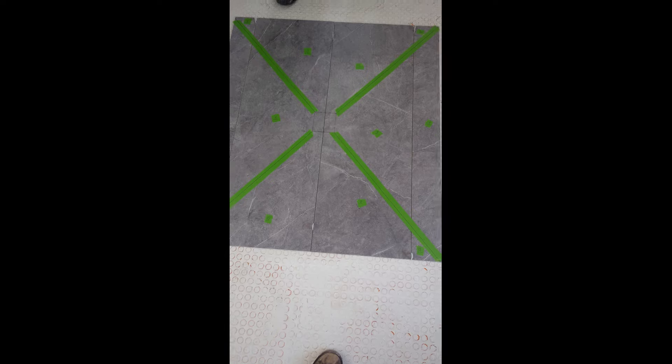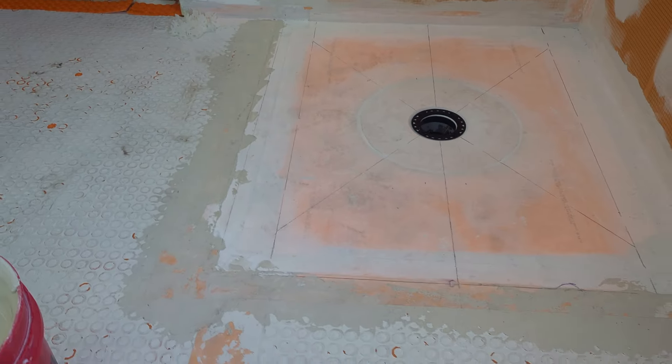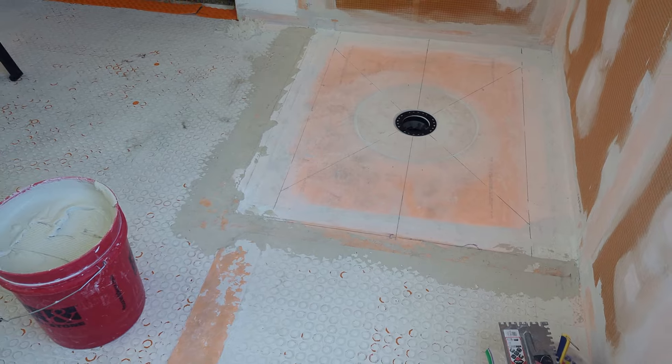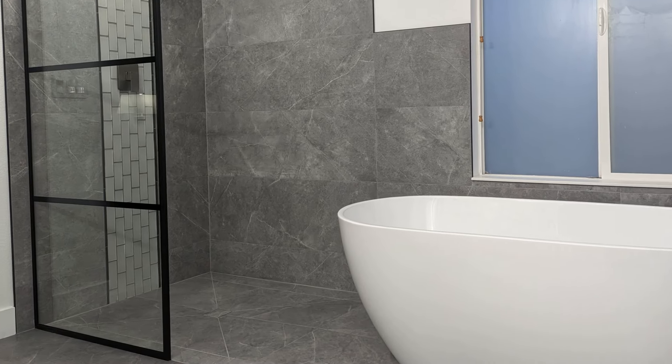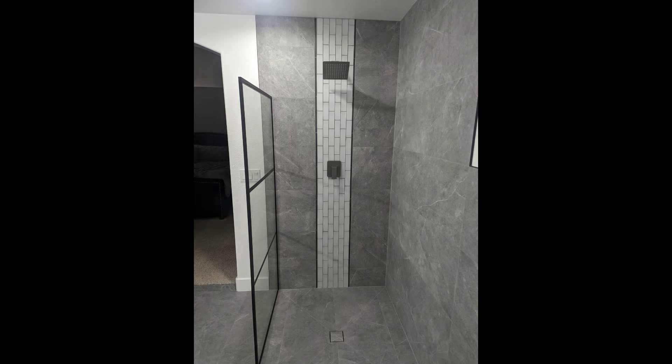Once I put my Schluter DITRA on the rest of the floor it will be completely flush. Here it is with my DITRA down and burned in — I accidentally shot this vertical, sorry — but you can see it's totally flush. The shower pan is nicely waterproofed, we did do a flood test, and we're ready to set our curbless large format shower. This is what it looks like when it's done — pretty nice and everything is waterproof. If you're wondering how we did a flood test on a curbless shower, Schluter Kerdi has some videos on their own channel about that. If you appreciate this video make sure to hit that thumbs up, like and subscribe, and thank you for watching.